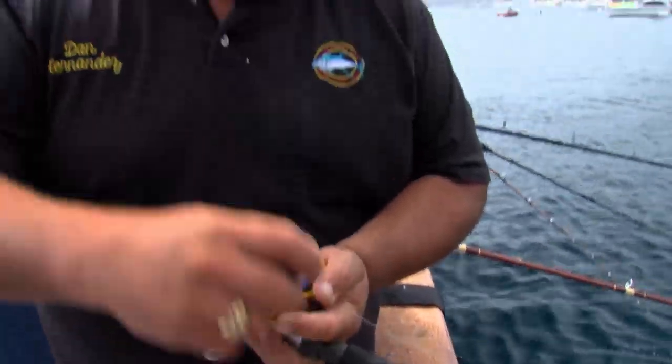Got a fish going here, using a fly line bait, fly line anchovy, 20 pound test line. There he is, deep color right there. A little calico.